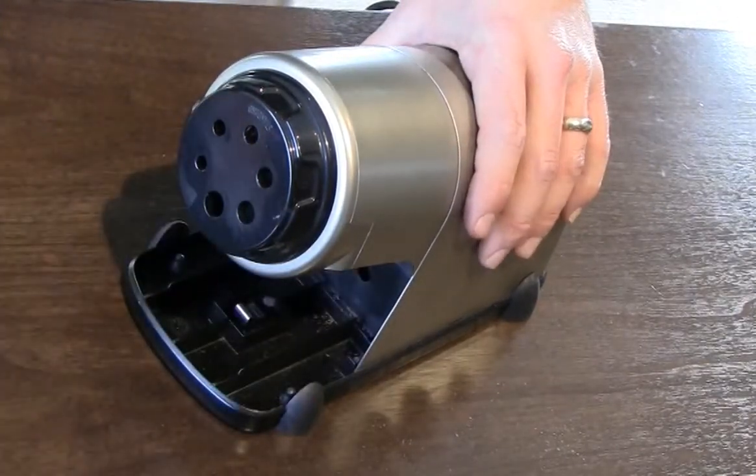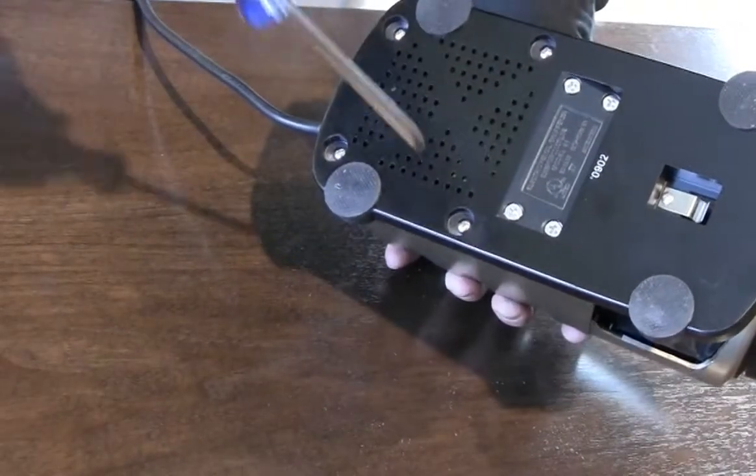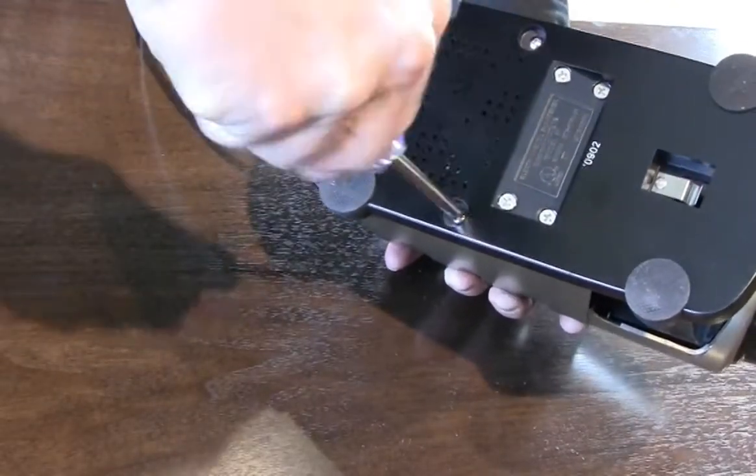First, unplug the sharpener from the wall, turn the sharpener over, and remove the screws in the base that secure the top enclosure.